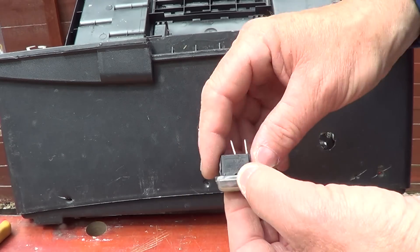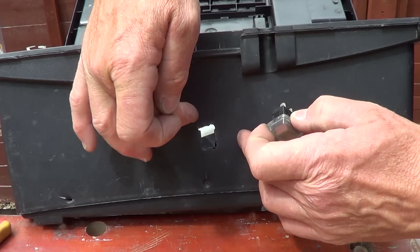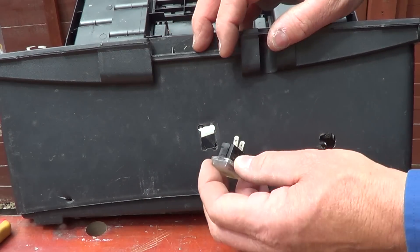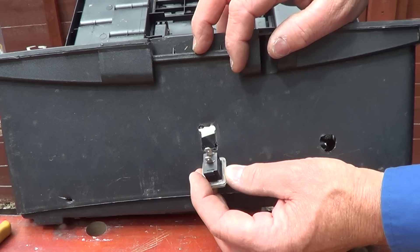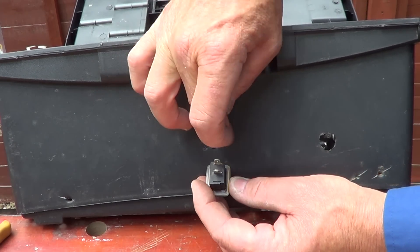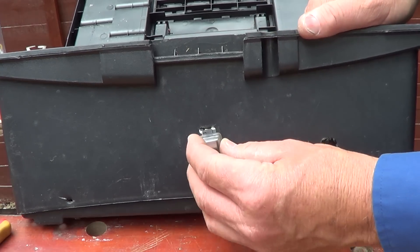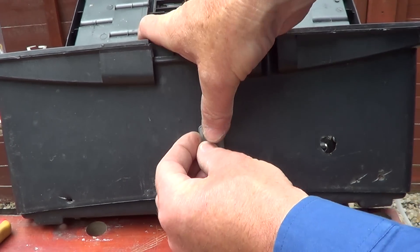Most of them have got a square section, so if you drill four small holes first, try and measure it to get the right dimensions, and then just cut it out with a Stanley knife. That's the good thing about it being a plastic box. Then once you've cut that out, all it does is clip in.